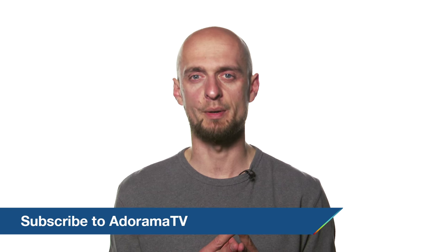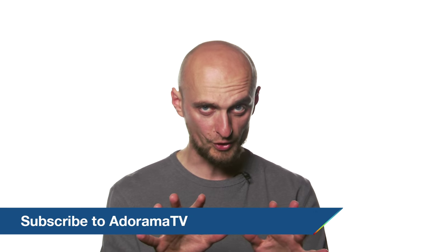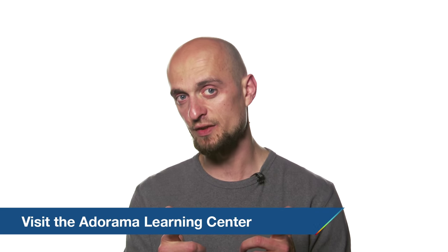Thank you for watching and I hope you enjoyed this video. Please subscribe to the AdoramaTV channel for much more — we have many other interesting videos in store. If you also want to improve your own photography skills, please have a look at the Adorama Learning Center for some great tips and tutorials. This was Marcin Lewandowski for AdoramaTV. I hope to see you soon.